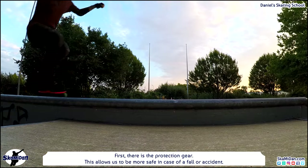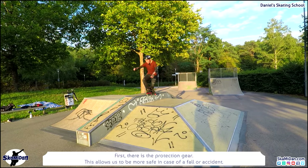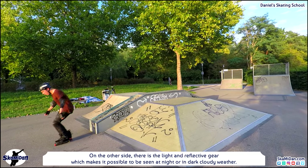First there is the protection gear, which allows us to be more safe in case of a fall or accident. On the other side there is the light and reflective gear, which makes it possible to be seen at night or in dark cloudy weather.